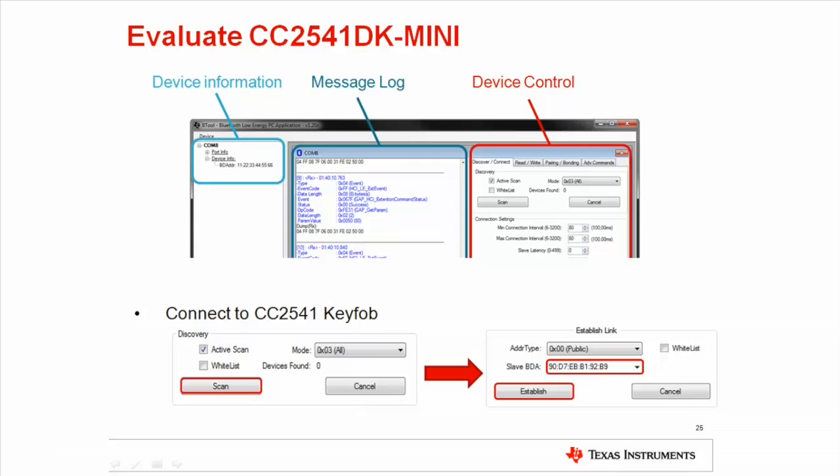You are now ready to scan for advertising Bluetooth Low Energy devices. Press scan and make sure your key fob is still advertising. The USB dongle will scan for advertisers and list all connectable devices in the drop-down menu labeled slave BDA after discovery is complete. Select your key fob while making sure it is still advertising and press establish. After the connection has been successfully established, the connected device will be displayed in the device information section.